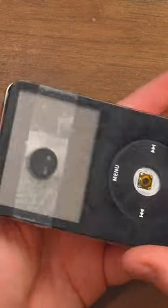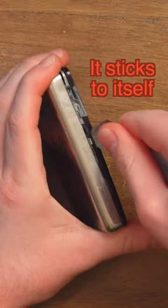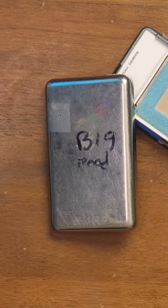This one's a little bit worse for wear, so it doesn't quite do it right. There you go. This thing doesn't work. It's a big iPod.